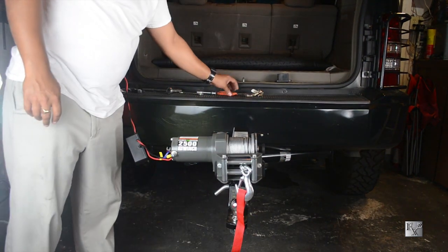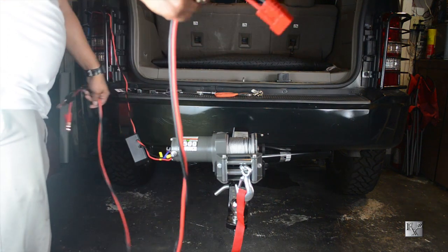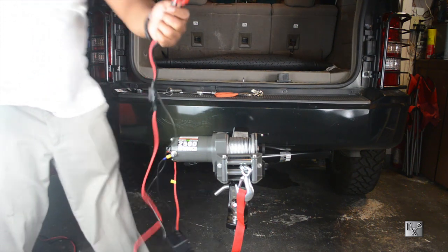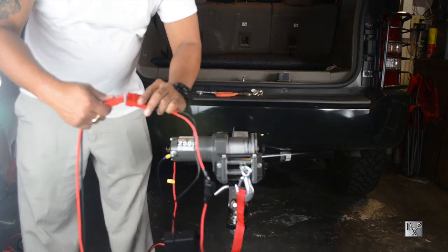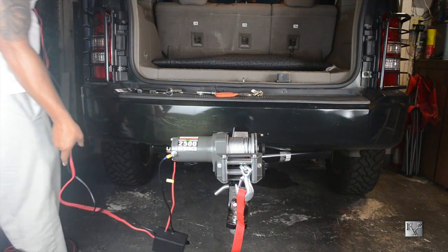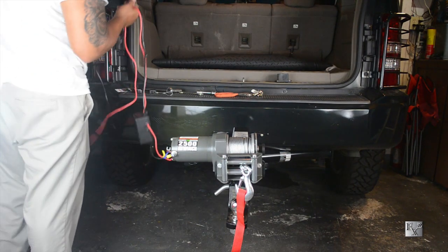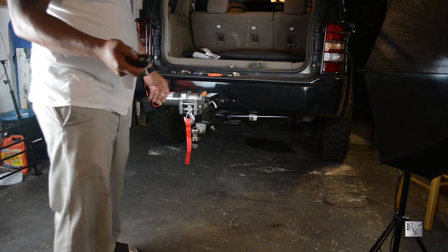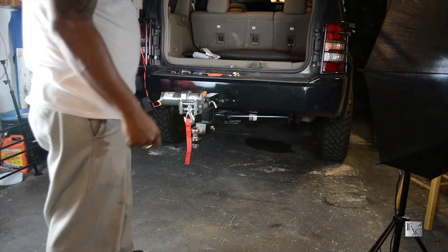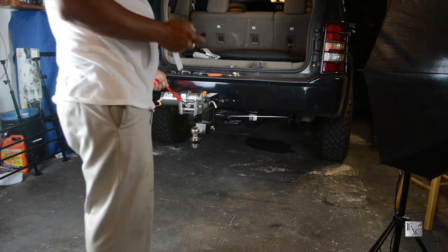Just draping the wiring over the side of the Jeep and running it up to the battery. Here's the 10-foot harness I made, connecting it to the winch harness. Then attaching the alligator clips to the battery — hold it for three seconds until the light turns on. Light's on — let's extend it.